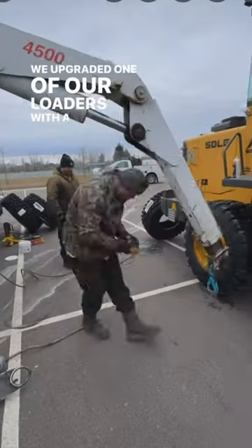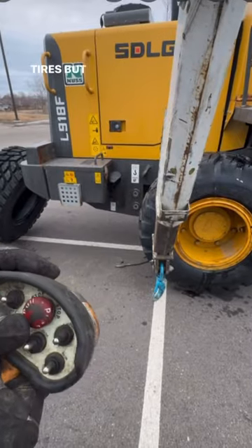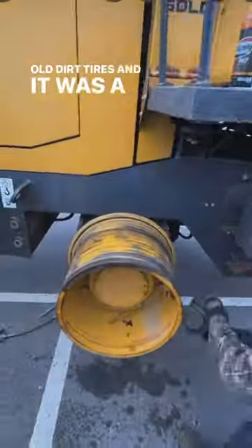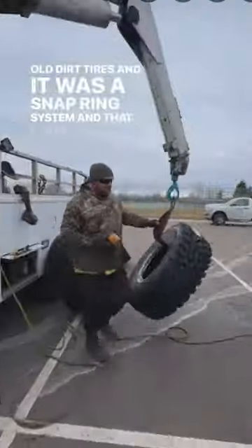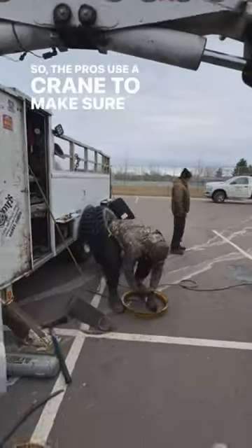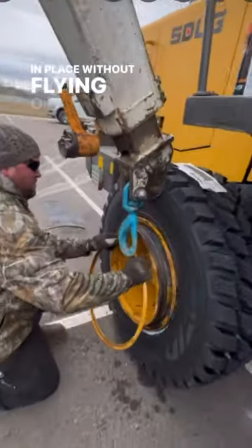We upgraded one of our loaders with a set of Hakka Palluti snow tires, but before we could put them on we had to remove the old dirt tires. It was a snap ring system, and that can be pretty dangerous. So the pros use a crane to make sure that everything stays in place without flying off.